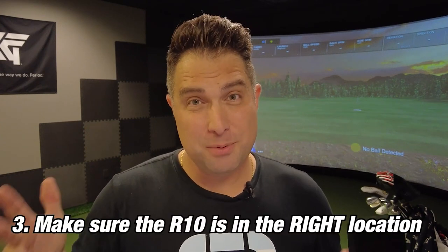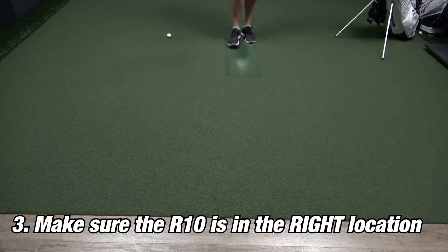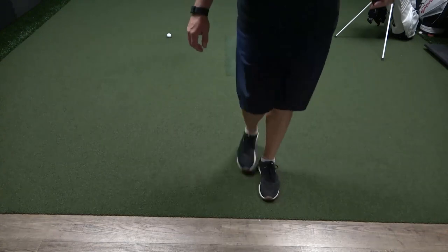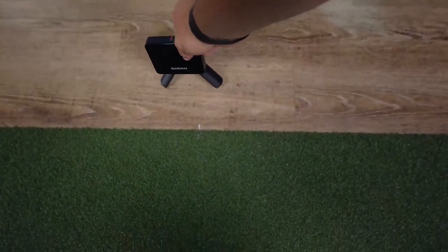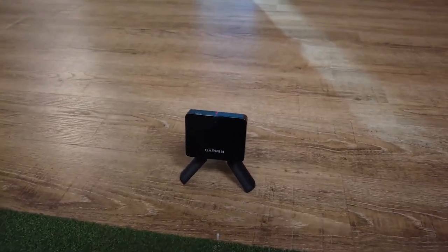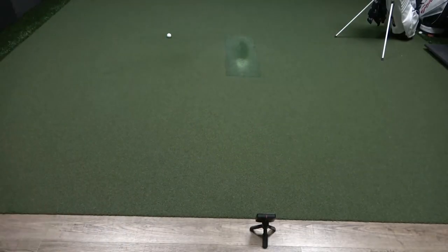Once you have the Garmin R10 updated and calibrated, you want to make sure it's set up in the right location. For indoor use, you need to have the ball at least eight feet away from the net or screen — 10 to 12 feet is usually recommended — which means the unit would be another six to eight feet behind the ball. Garmin recommends around seven feet to get the best information. Now that we know how to correctly set up the R10 for indoor use, we're going to do a little test.